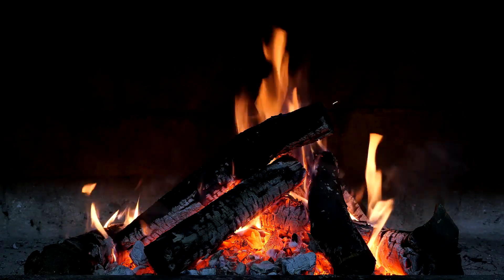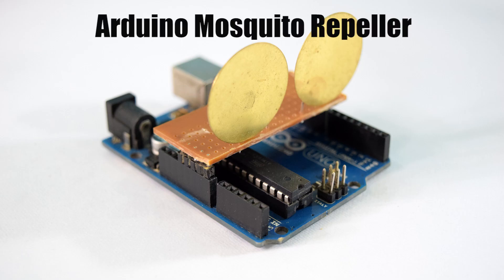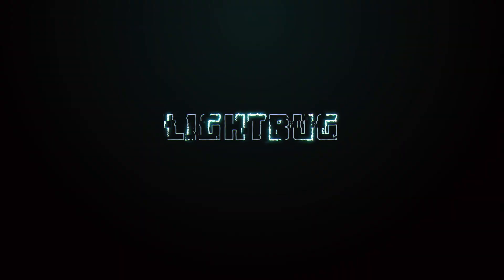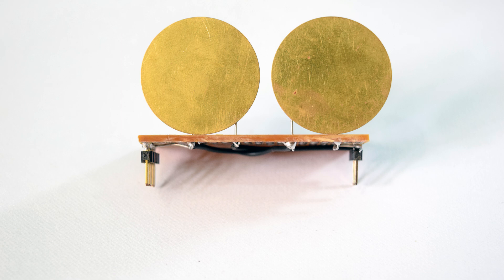Outdoor camping and hiking is fun, but one problem is the mosquitoes. Mosquitoes are known for carrying a number of diseases, and no one likes getting bit by a mosquito. So today I will show you how to build a powerful mosquito repeller using an Arduino. The mosquito repeller we are going to build today is in the form of